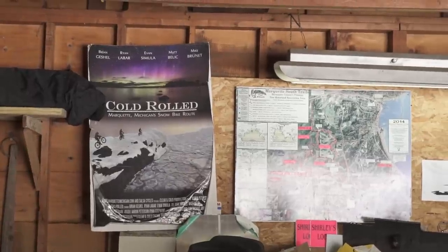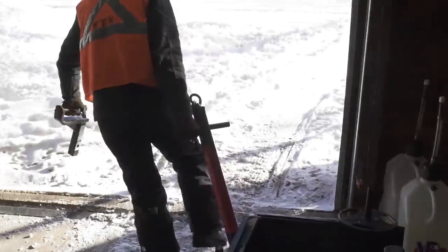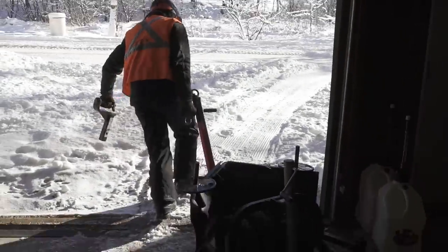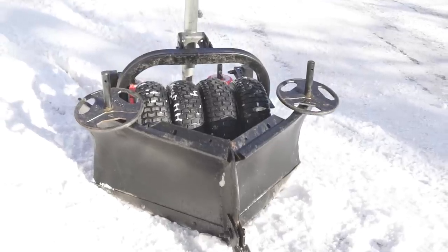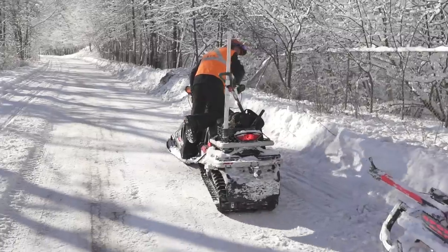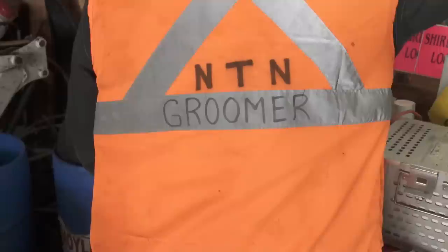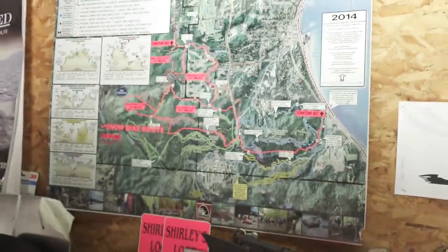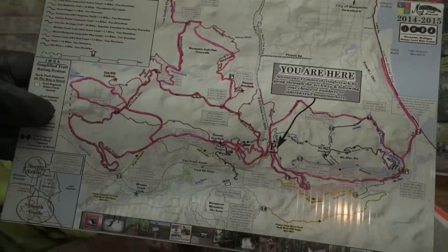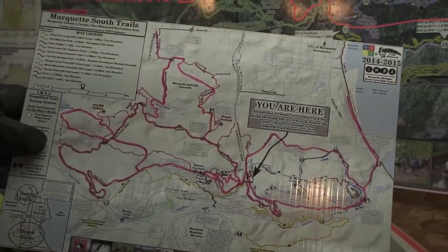Cold Rolled was the catalyst that started this. This craziness has pushed us to the next level on equipment, on innovation, on snow bike trails — closing in on probably 80 miles of single track. I think we proved to ourselves and others that this is a viable sport. We're really excited to keep going and keep adding on to the system here in Marquette County.